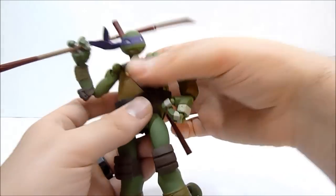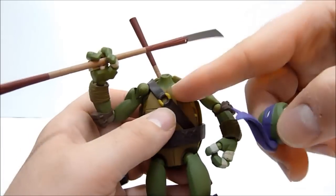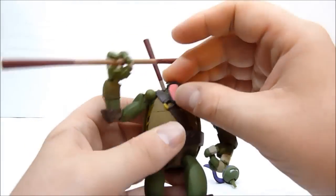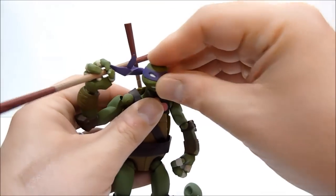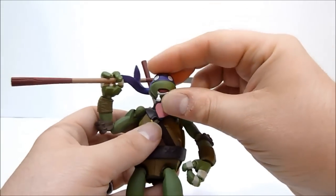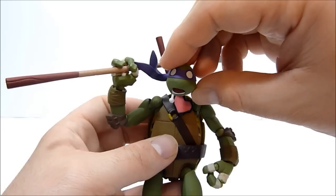Donnie is unique amongst the turtles in that he's the only one with an actual neck — none of the other turtles have this little neck joint or neck thing here. What you can do with that is you're supposed to take this little heart piece and just kind of stick it up there, then plug the head onto it. You can see he's got kind of the drooly heartbroken face — so that's how that works.